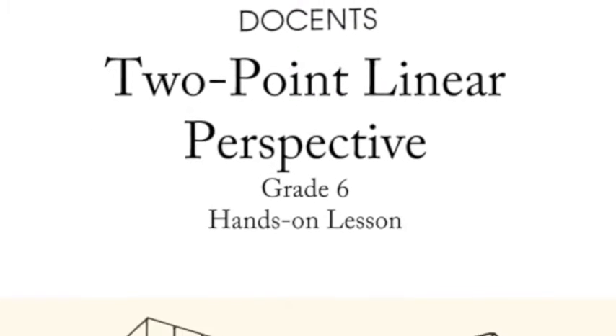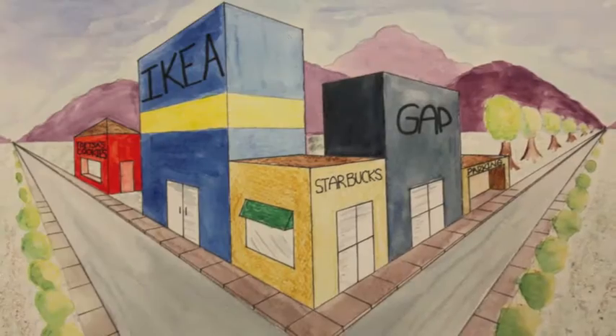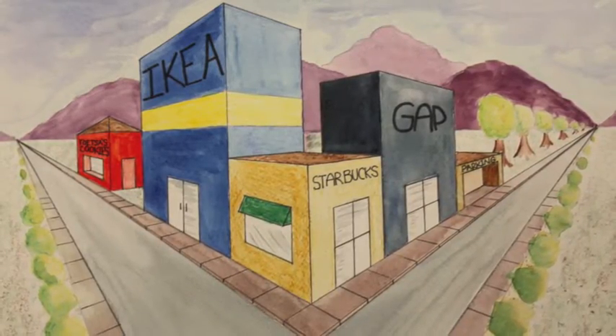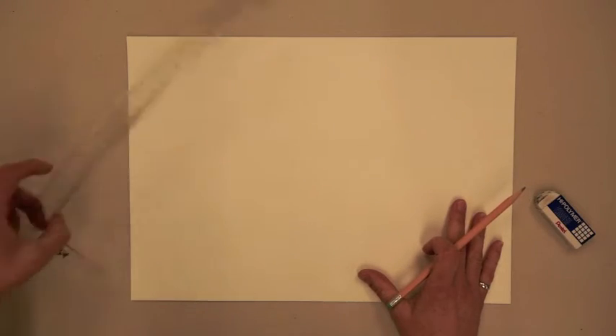Two Point Linear Perspective, presented by the Los Altos Art Docents. Today we will be drawing a three-dimensional scene on a two-dimensional piece of paper using a T-square.